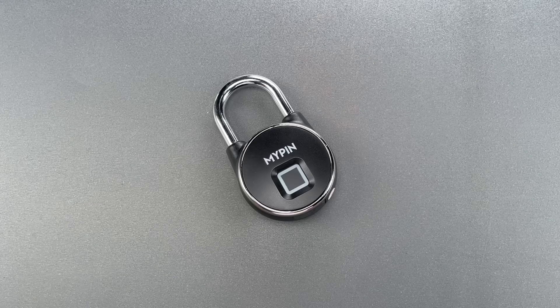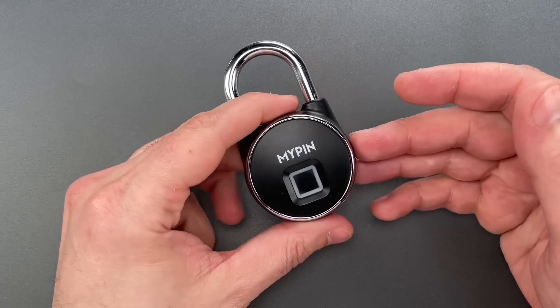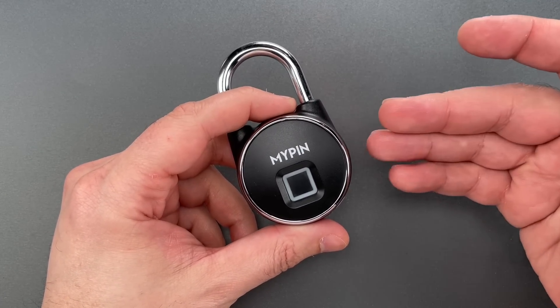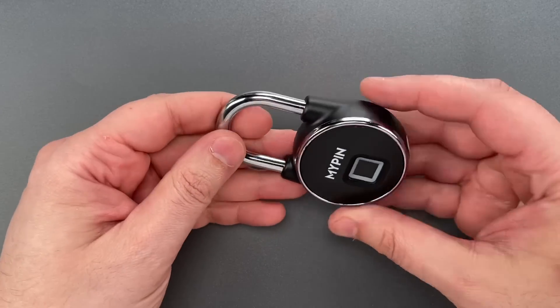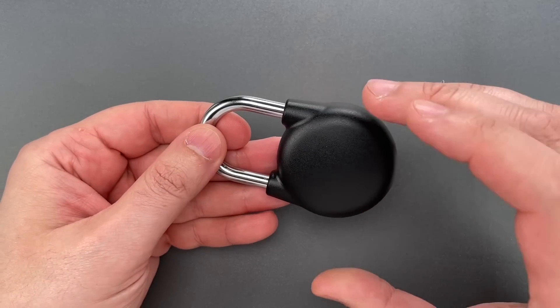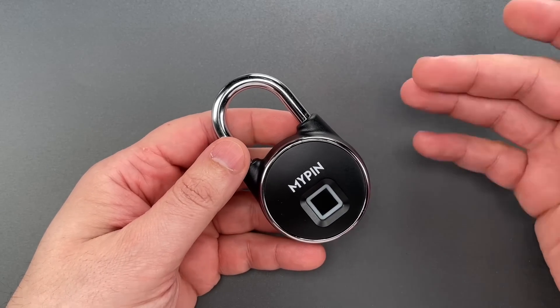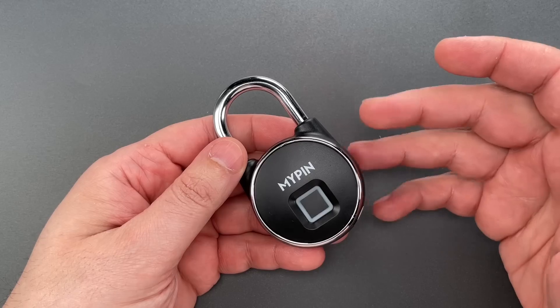This is the Lockpicking Lawyer, and what I have for you today is a MyPin brand fingerprint padlock. I bought this on Amazon for $45, where a few things caught my eye. The first was the housing, which they say is made of aluminum. Aluminum is stronger, lighter, and more expensive than the zinc alloy found on most of its competitors.